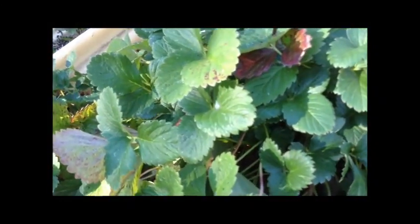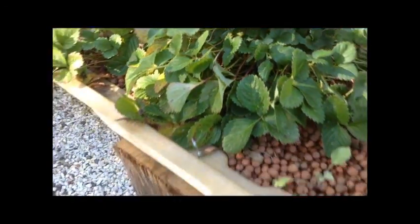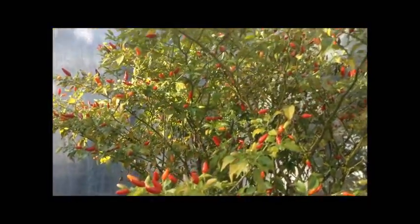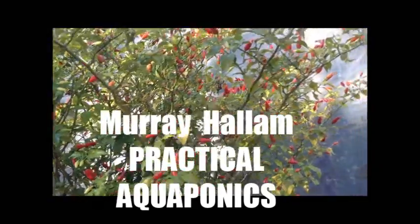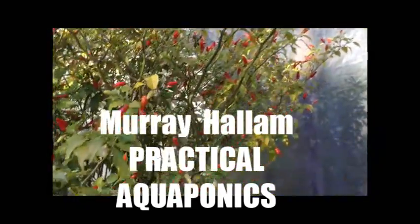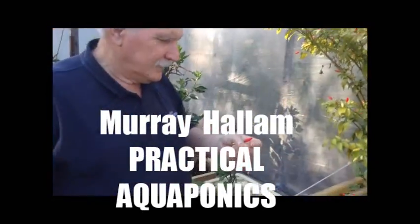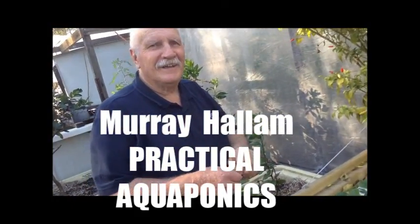Are there strawberries here? Yep, wow, sweet. Sweet potato, look at it. Look at that chili plant — hot stuff. One chili's enough, thanks. Eyebrows are burning.